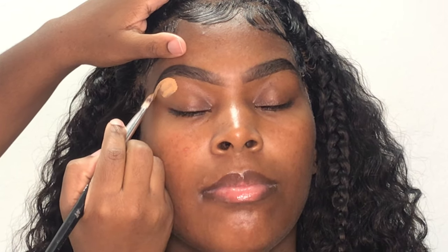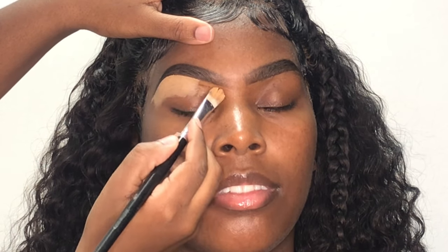First I'm going in with the shade 04 and I'm using this to clean up underneath my client's arch. Now to clean up the remainder of the way on the top and bottom of my client's brows, I'm going in with shade number 12.